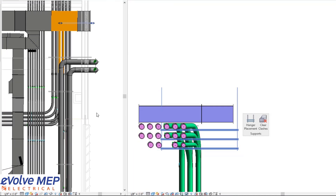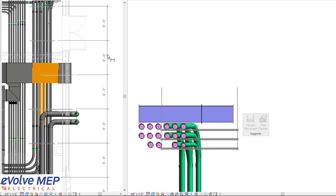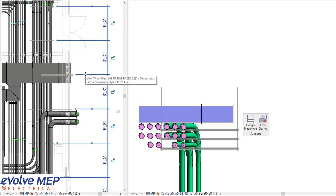What's really awesome is that the other hangers within this run were perfectly placed and avoided the clashes that were present. It'll place all the hangers automatically, avert the clashes, and whatever clashes can't be averted will be highlighted. I like the fact that throughout Evolve, you get those visual cues of when things need to be adjusted manually or when you need to put in extra thought into how you're going to be coordinating. From there, you can clear the clashes to remove the highlighted color from the elements.